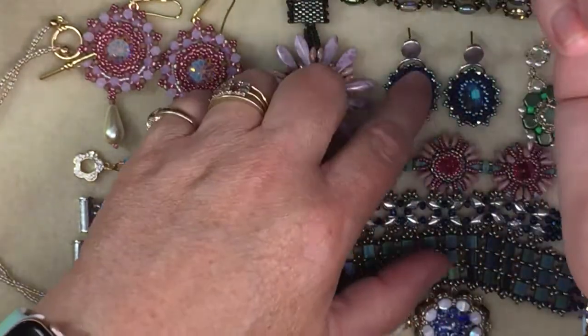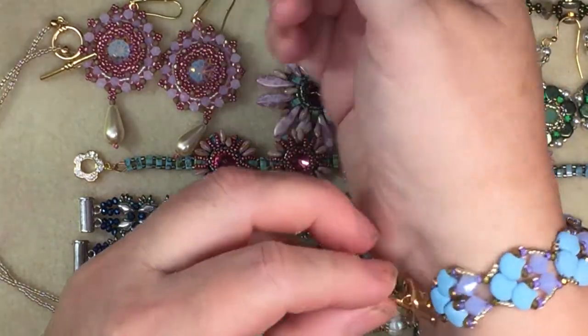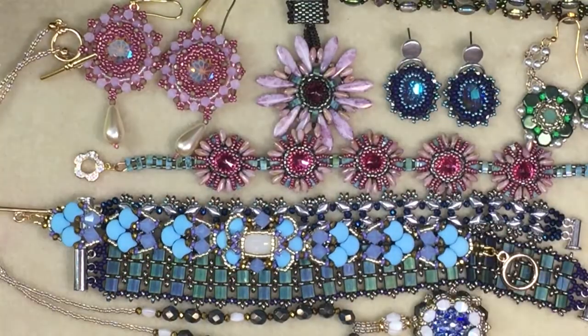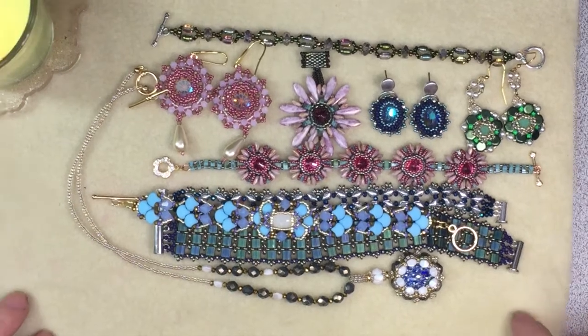There should be one more piece with this center, but I'll have to look for it. I'll show you in my next video the things that I am bezeling. I can zoom in and out with this — oh, that's cool.